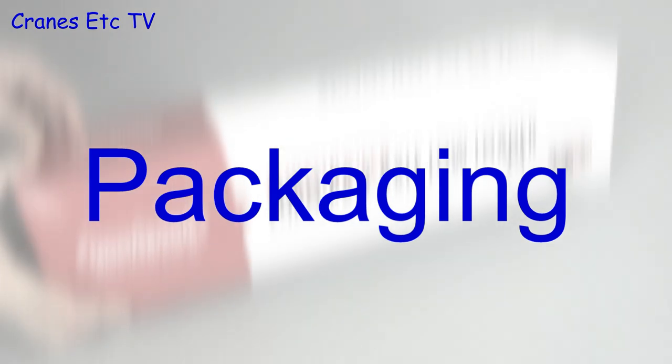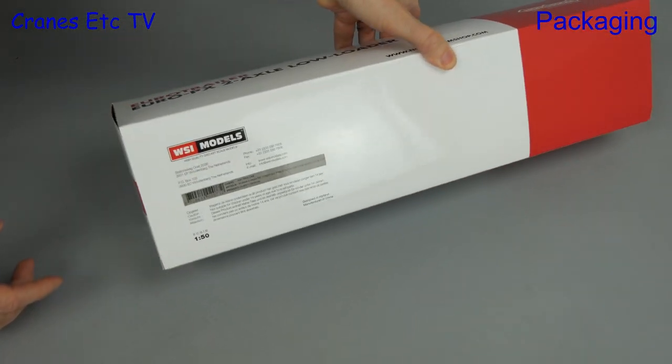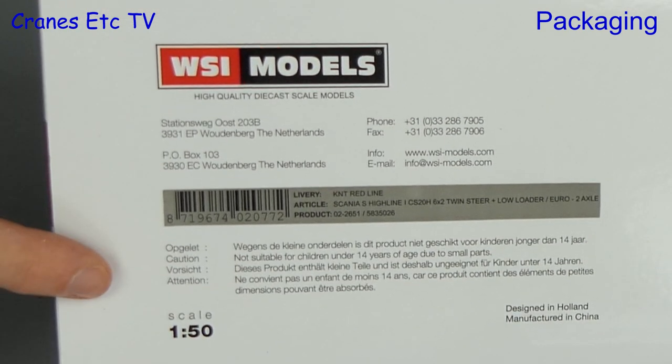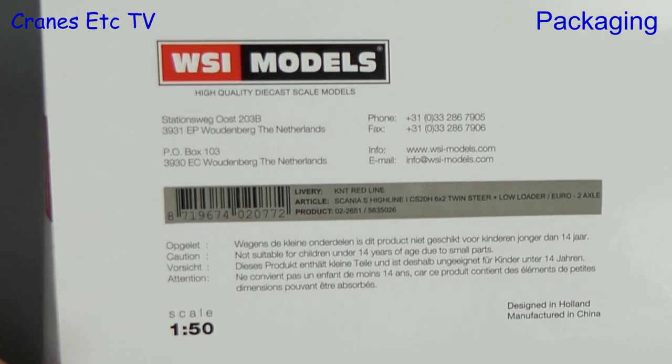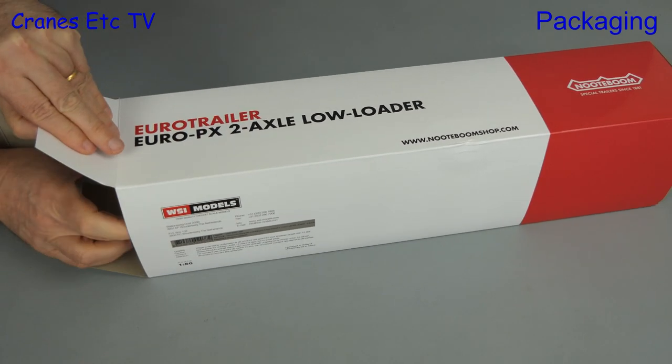In this review we look at the latest release in Notteboom's Redline series. The box is Notteboom branded and it's the Scania S Highline CS20H 6x2 twin steer plus a Euro PX two-axle low loader.